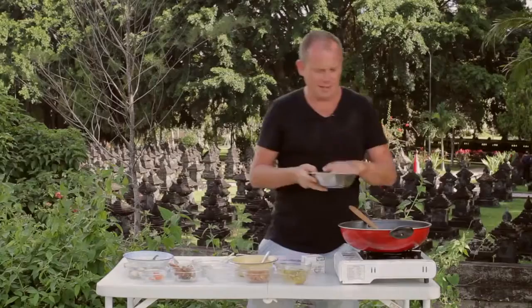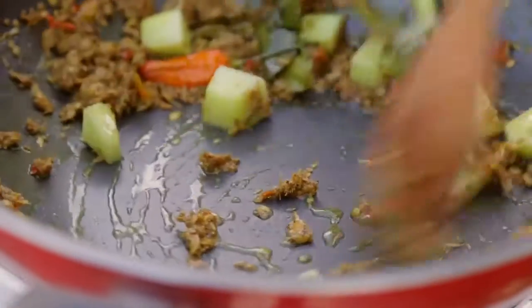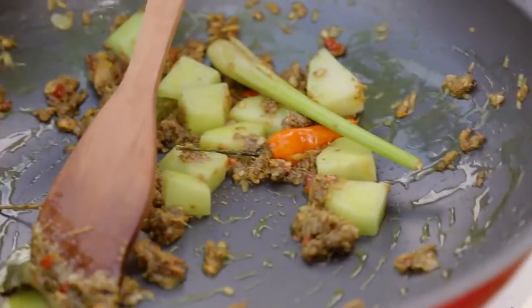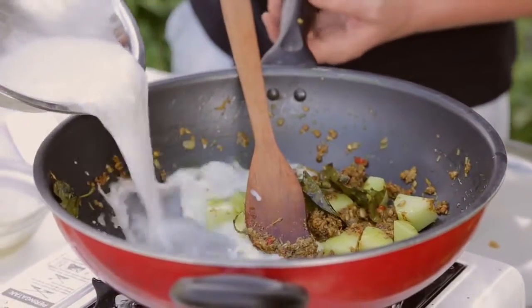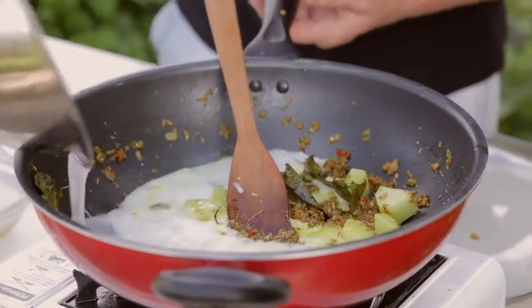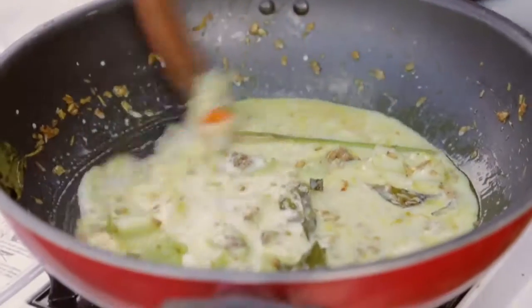Now I'm going to add in a little bit of choco here, and just get that coated into the spice paste to get that nice turmeric colour in there as well. Then I'm going to add in the coconut milk — we've added a little bit of water too, so it's one part coconut, three parts water. Mix that through and bring it up to the boil.